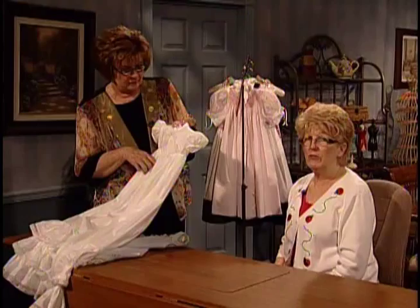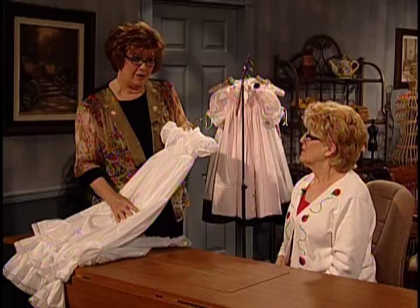And Connie, I think you have some real tricks for gathering also. Oh yes, I do. And we put so many gathers on our little dresses. Oh, I just can't wait.